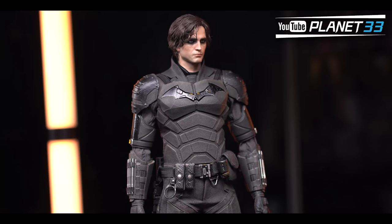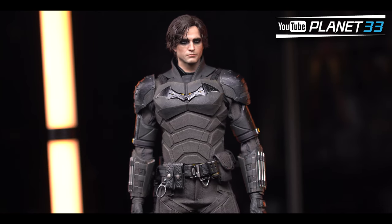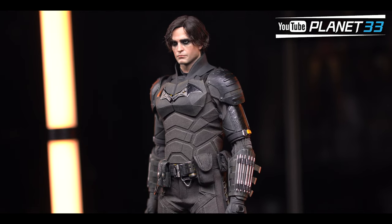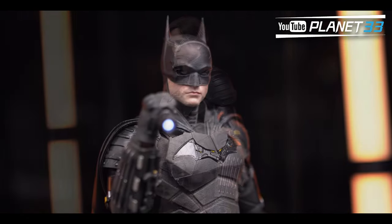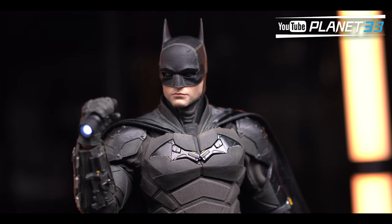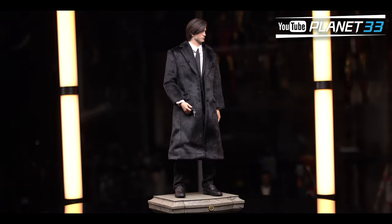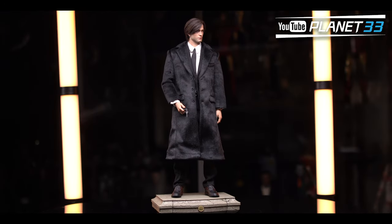That's all for the Batman. If you like the video so far, please press the like button or subscribe — it will be really helpful for me to create more content. I appreciate all your support. Now, the Bruce Wayne — let's first check out the costume.